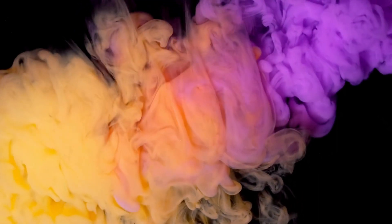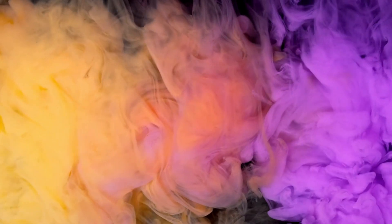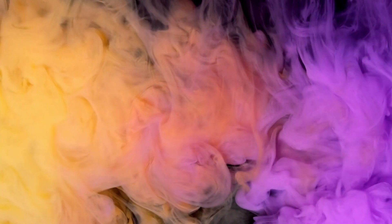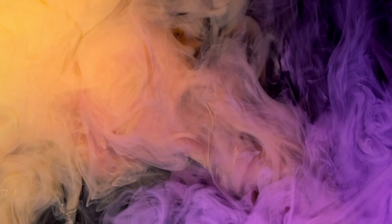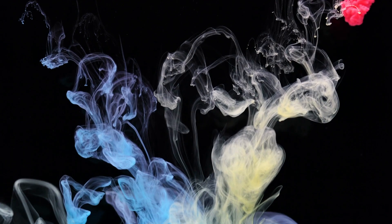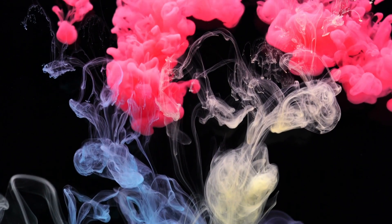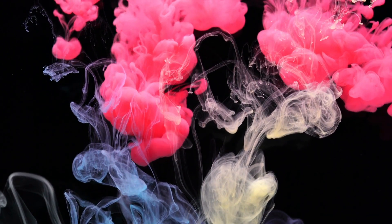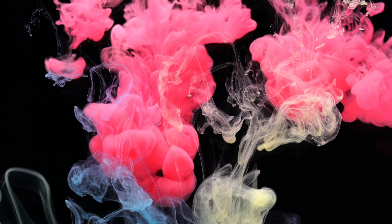On your next inhale, imagine a bright white light entering your body, filling you with playfulness and love. And as you exhale, imagine all of your worries and stresses leaving your body. Keep breathing deeply, and with each exhale feel yourself becoming more and more relaxed.